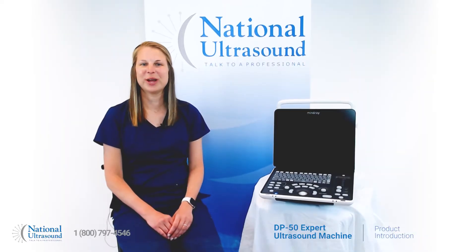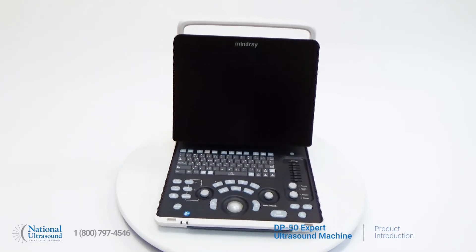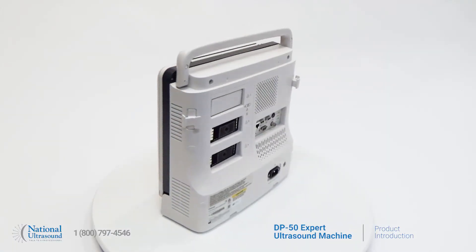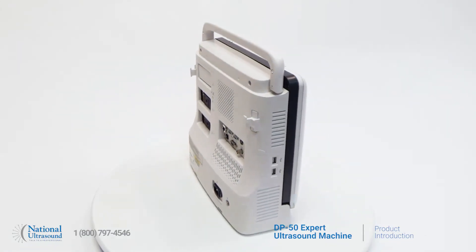My name is Jackie and I'm a registered general vascular and cardiac sonographer with eight years of experience. Let's take a look at the new Mindray DP50 expert ultrasound machine. The DP50 expert is a versatile portable black and white system with optional color Doppler and pulse wave features available as add-ons.